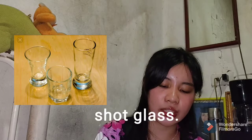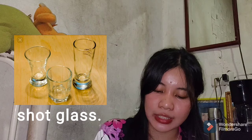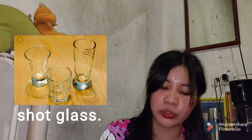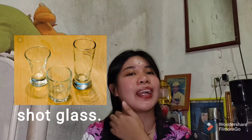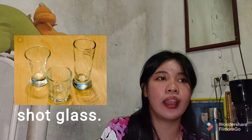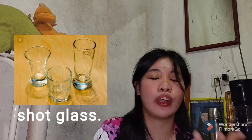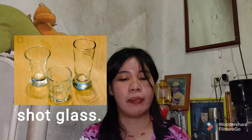The next thing is the shot glass. It is very similar to a shooter glass and is used to measure out the amount of alcohol to be used. A shot glass is not just for drinking — it's also used to measure liquid ingredients. For sure, most of us already have shot glasses at home, so we can use those.